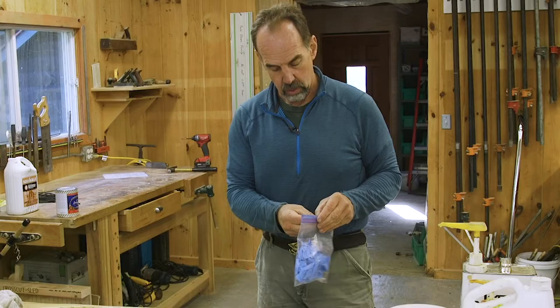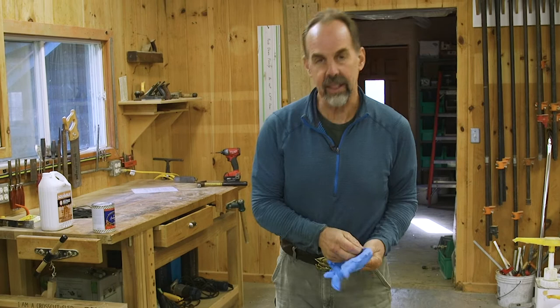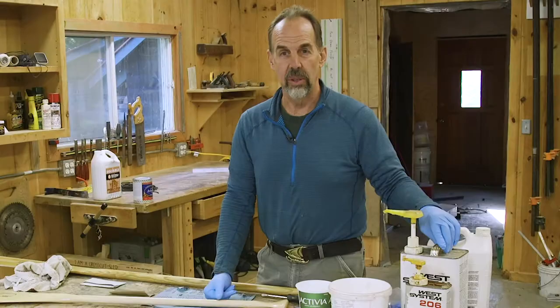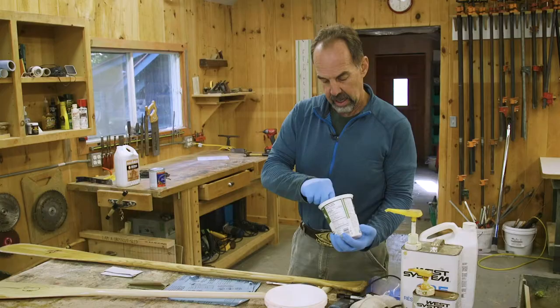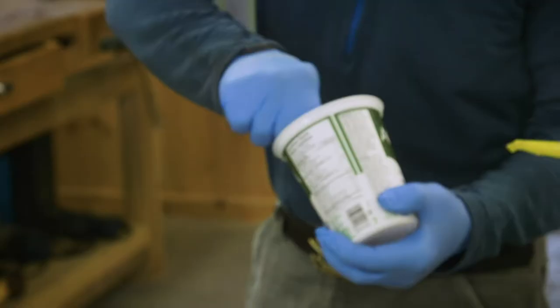When you work with epoxy, it's good to wear a pair of gloves. Epoxy is not really terrible stuff, but you generally don't want to get it on your skin and it takes a long time to wear off. If I was just maintaining one or two paddles, you can go to the hardware store and get five-minute epoxy. The West System is simple — you've got a pair of pumps. I'm going to mix one pump of each. Really important when you mix epoxy — the most important thing — is to really mix it thoroughly. If you don't get a thorough mix, your epoxy won't harden and then you'll be really sad.